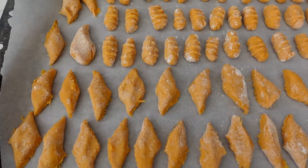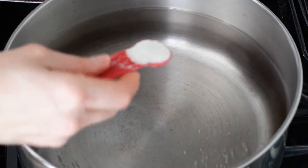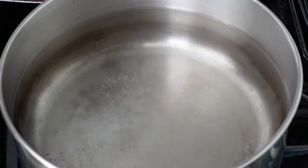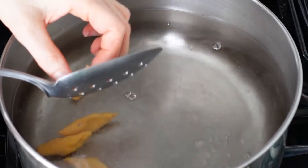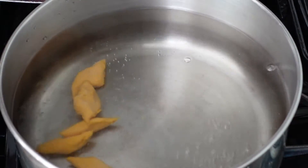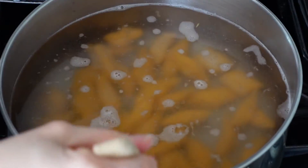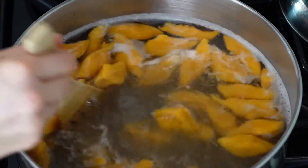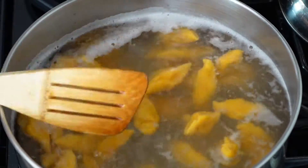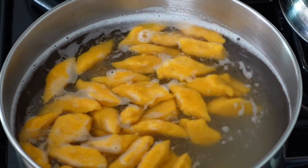So here we have the Polish diamond style and the Italian style. We're going to put some salt into boiling water and dump about 20 to 25 pieces in at a time. Let them cook until they float to the top, about two to three minutes, then remove them with a slotted spoon.